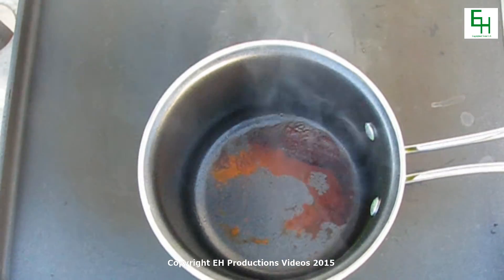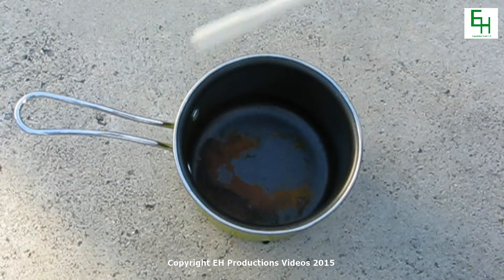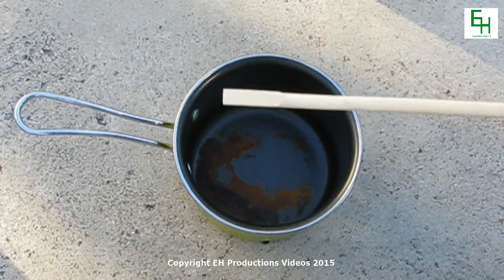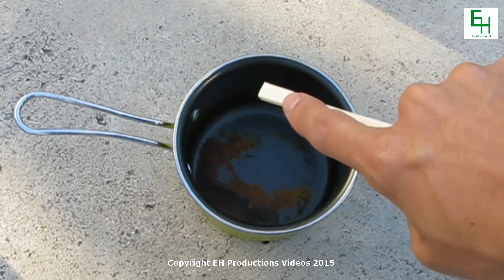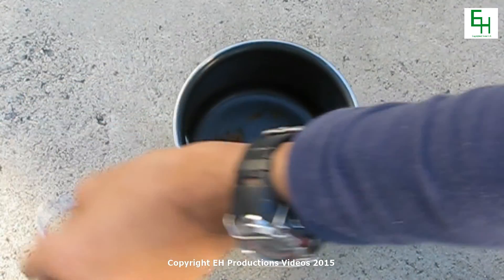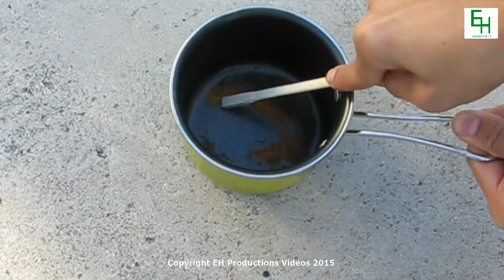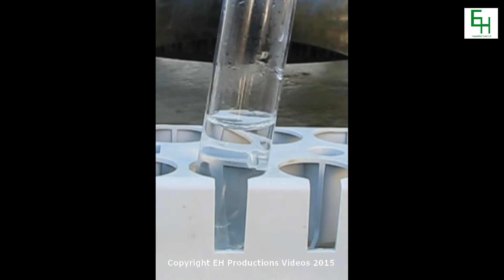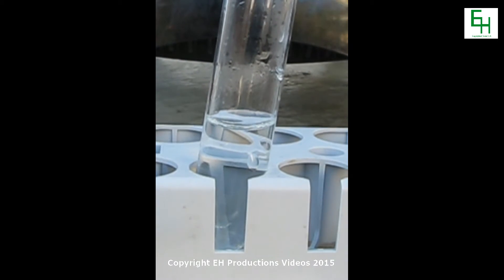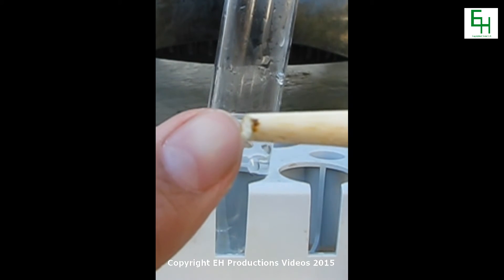Alright, so once it's fully cooled, you could get a flathead screwdriver, but I'm going to be using this square tip on the end of a chopstick to scrape the powder up. On this chopstick I got a really, really tiny amount of fluorescein right there.